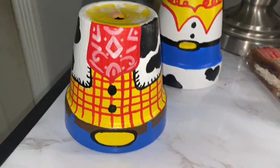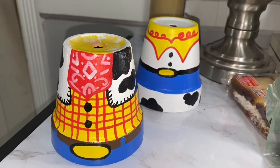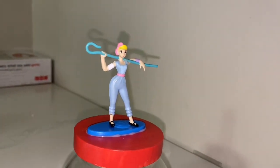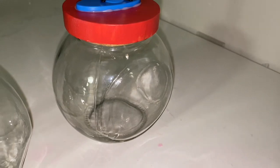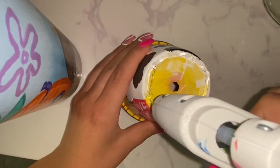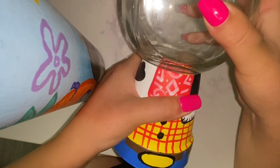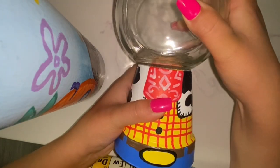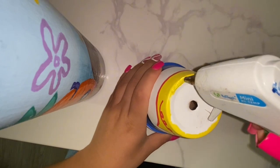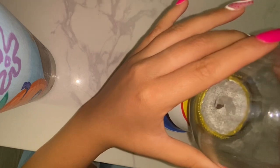And ta-da! This is how they turned out — these are so adorable! I'm obsessed! I painted Woody's lid brown and of course Jessie's lid red because of her red hair. I glued on the glass jars and that was it. I know this took me hours to do, but it was definitely worth it. These Toy Story gumball machines are so stinking cute!